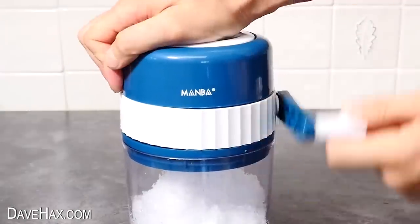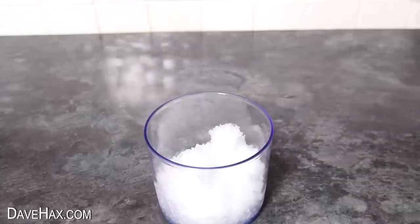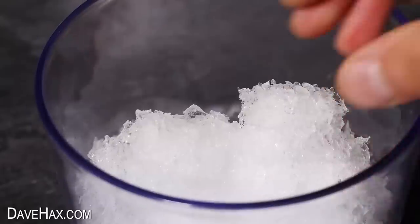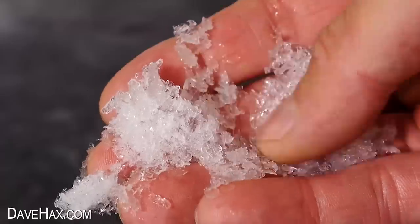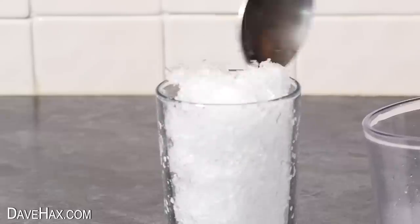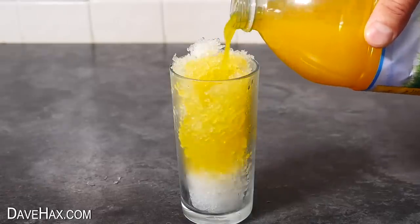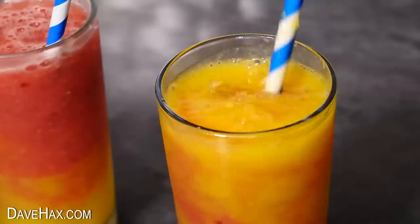Once the plunger is all the way down and we've pushed all the ice cubes through, we can remove the top and see what we've got. Wow — it's like amazing ice crystals! I'm going to use these to make a delicious ice slushy drink. The quickest way to make a slushy is to just fill a glass up then pour over some cordial, but if you stick around till the end of the video I'll show you my recipe for making fresh fruit slushies.